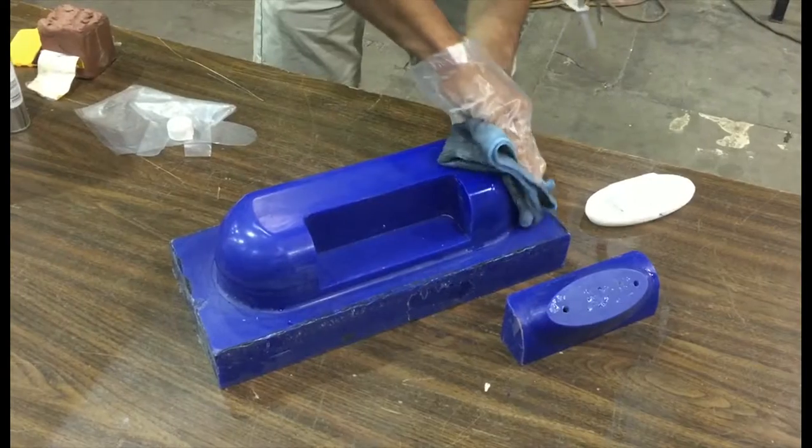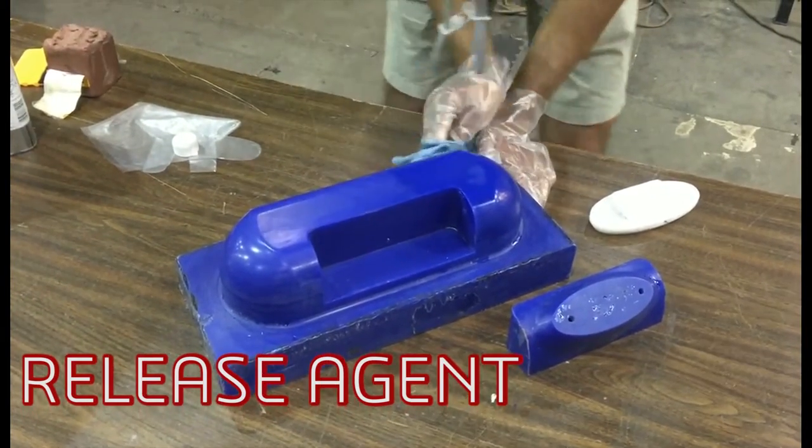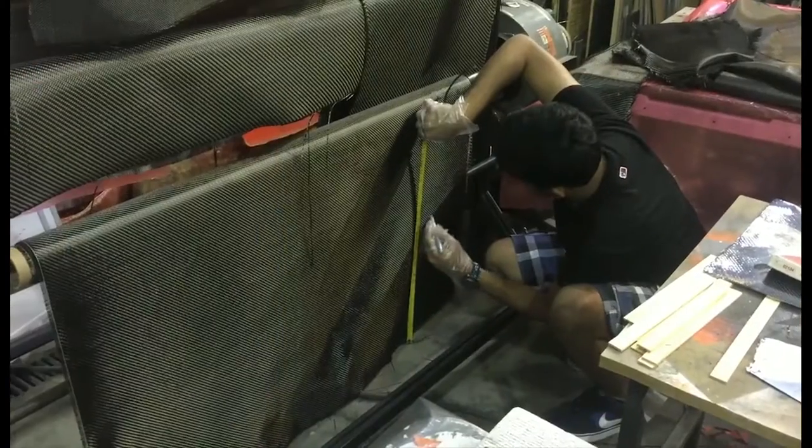Once the mold is ready, the manufacturing of the carbon fiber part can begin. The first step is to prepare the mold with release agents so that the part can be easily pulled off the mold once it is ready.